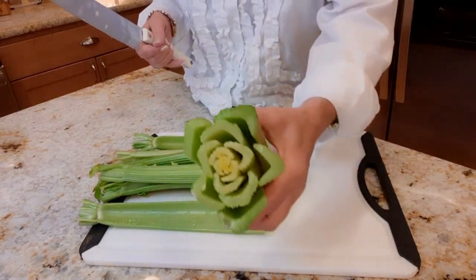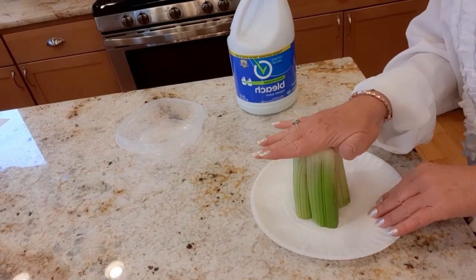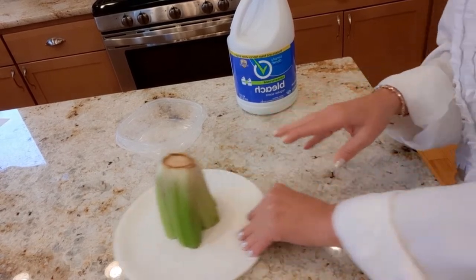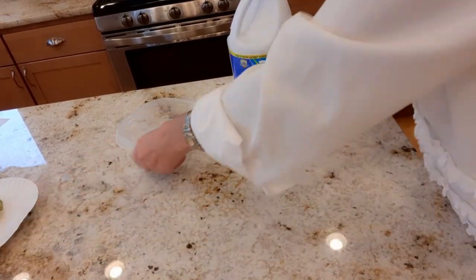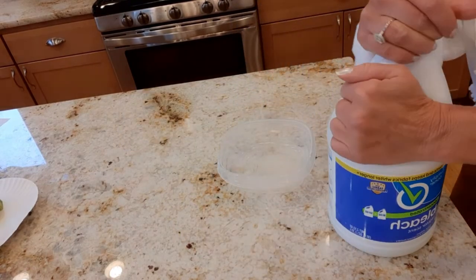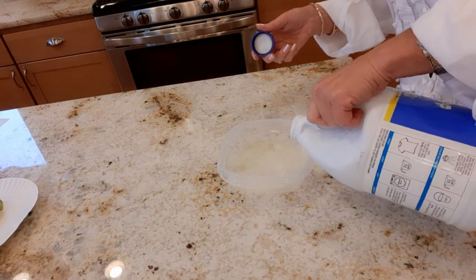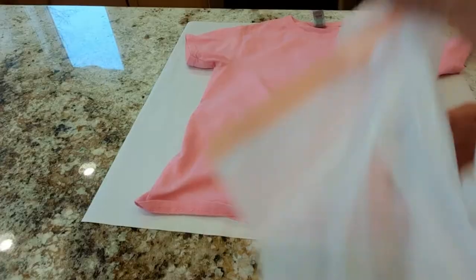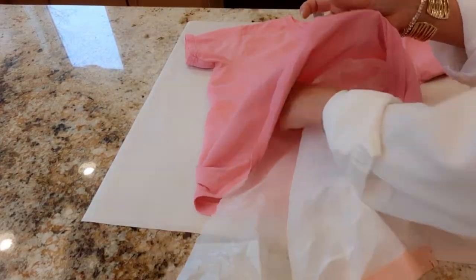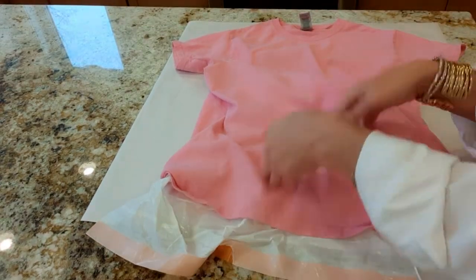Now look at that — it's a flower! I set my celery on a paper plate just to kind of get the moisture out of the bottom, and I'm going to set that aside. And I'm going to just take a little Tupperware dish with some pure bleach and pour a little bit in the bottom of the dish. Now I'm going to add a plastic garbage bag in between the layers so that the bleach doesn't soak through and ruin the other side.